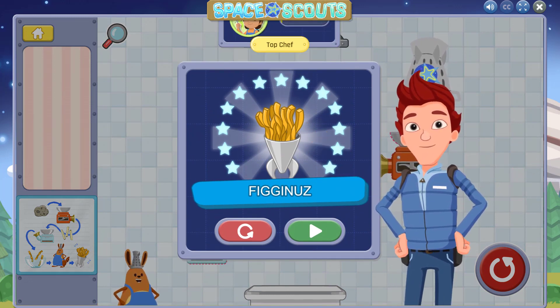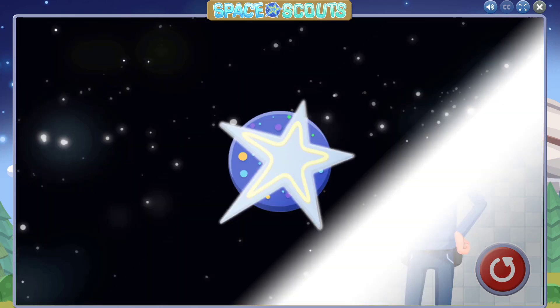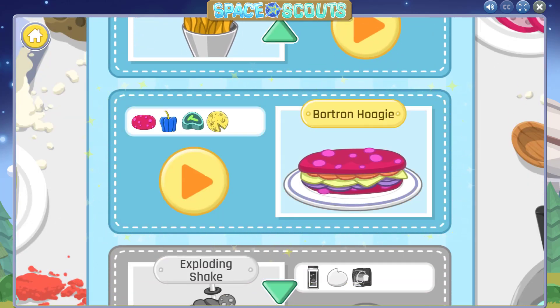Wow, you completed your first recipe — Fig and Us! Great work! Now let's try another recipe.